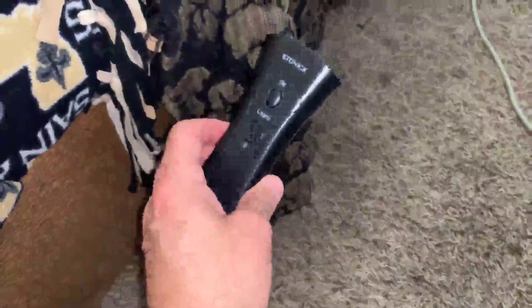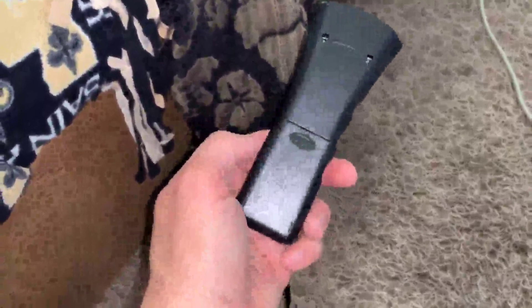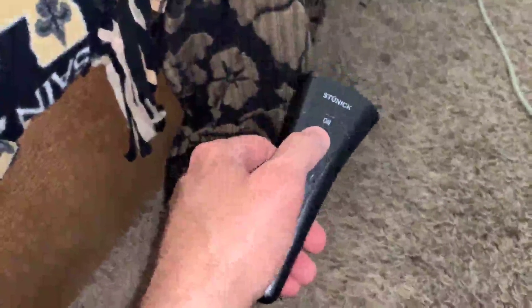So far I've been kind of playing around with this and the dogs actually respond pretty well to it. On the back you put in one 9-volt battery, this cover comes off, and then to hit it you just...